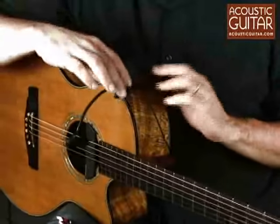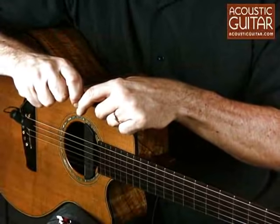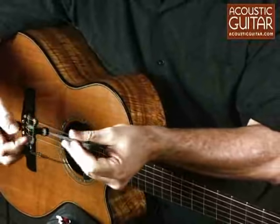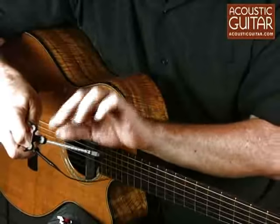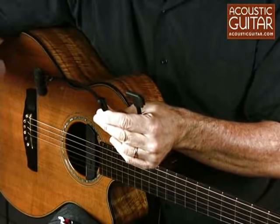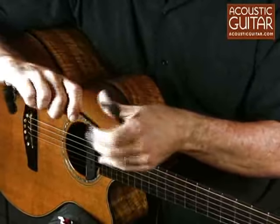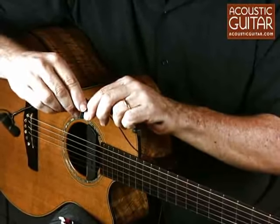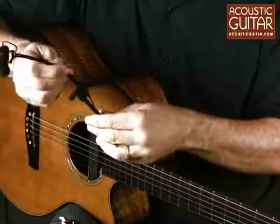The microphone itself mounts on the guitar. Let me take it off and show you how it's put together. It's basically two pieces when it's stored. There's a clip that mounts on the body of the guitar — this slides back and forth to accommodate different body depths very easily. The microphone itself is in a windscreen on a shock mount and on a flexible gooseneck. To assemble this, you simply slide these two pieces together and clip it together with this clip.